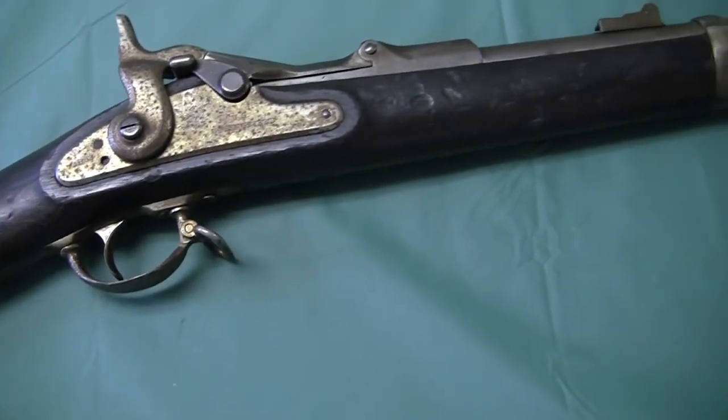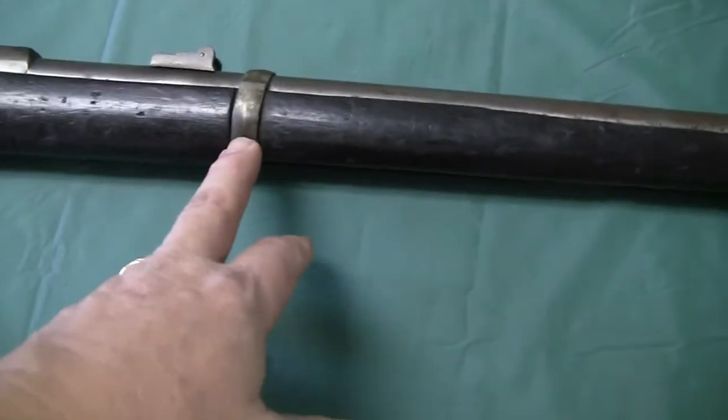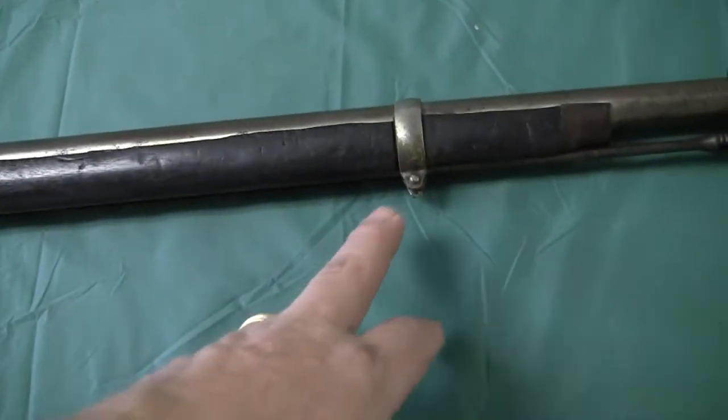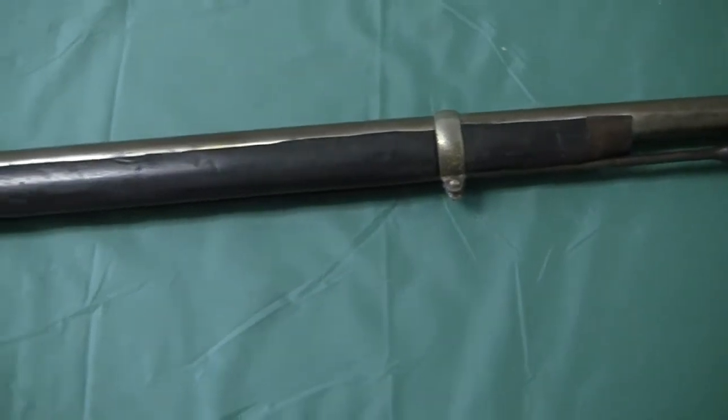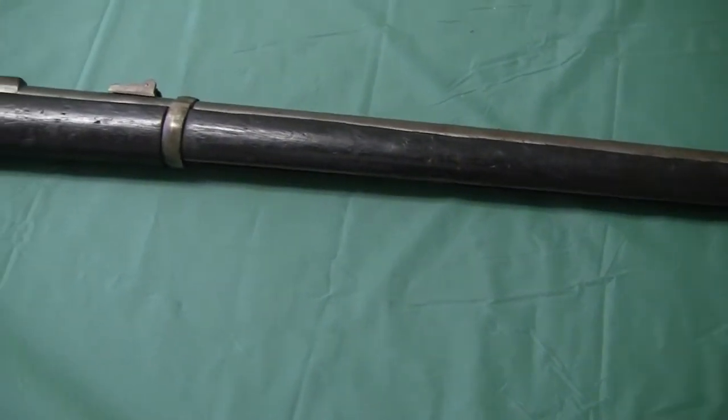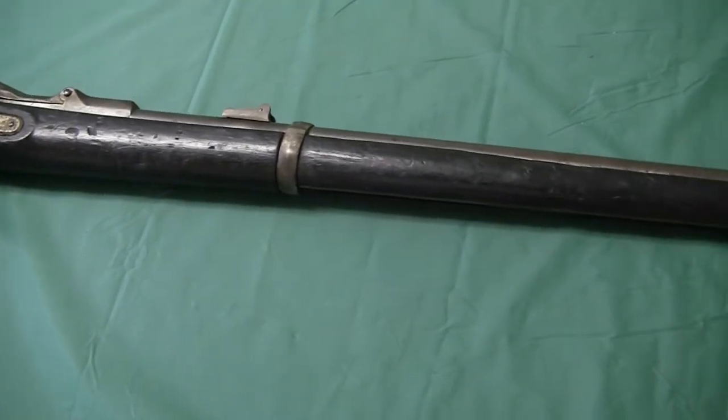Upon closer examination, there are no band springs for either one, which means it's not a military stock. It's some sort of replacement stock or something made later.